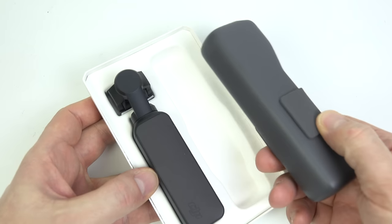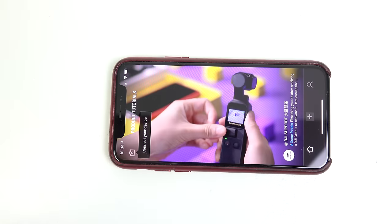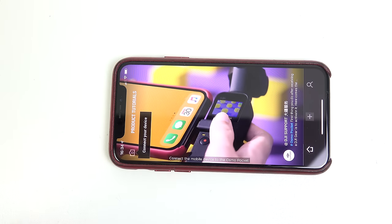So let's go through what has changed, but first we'll go all the way back to December and what the camera was like when I first set it up.